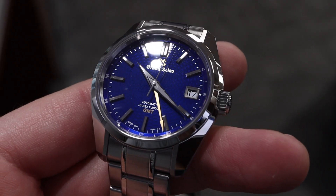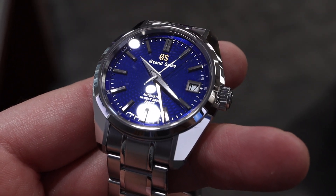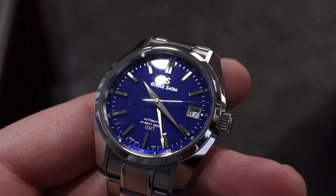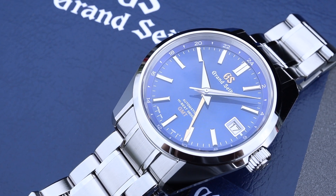The color of the dial is absolutely mesmerizing, and the gorgeous texture on top of it looks even better. Between this fabulous dial work and the amazing high-polish 44GS case, this is quintessential Grand Seiko.